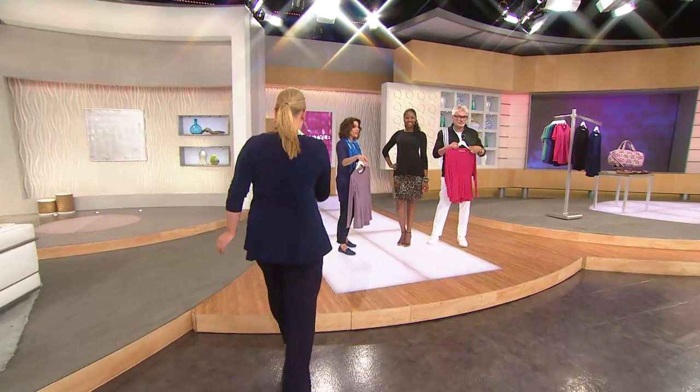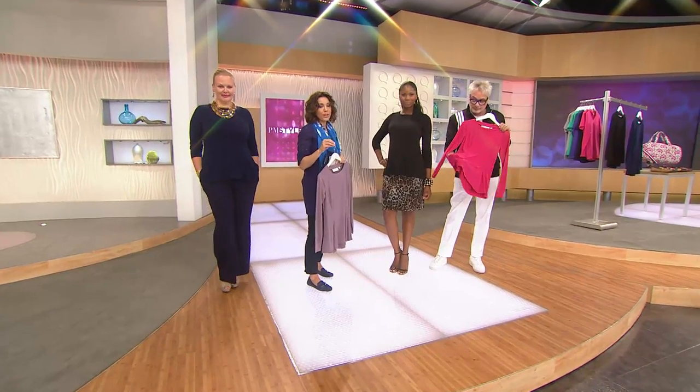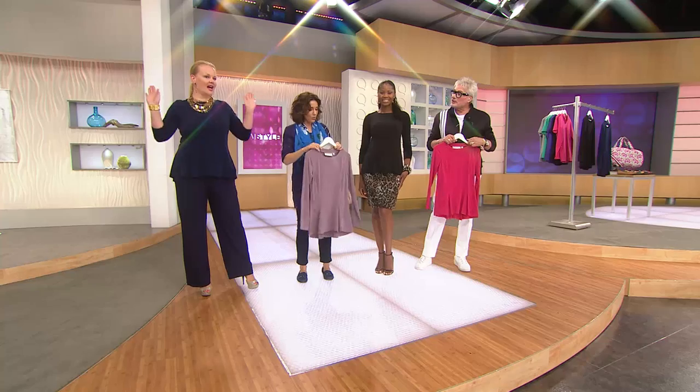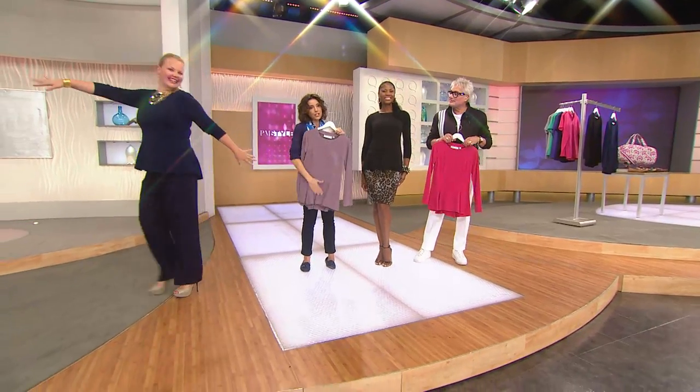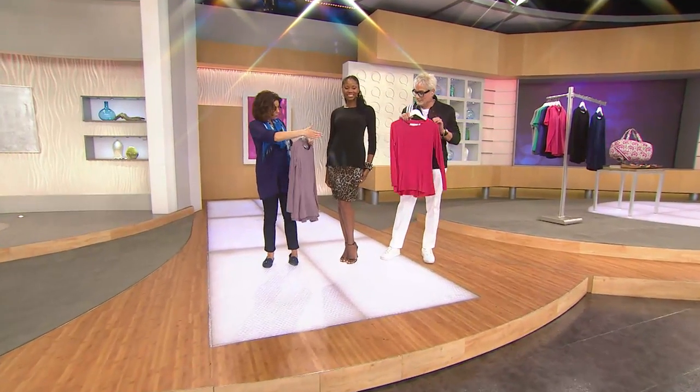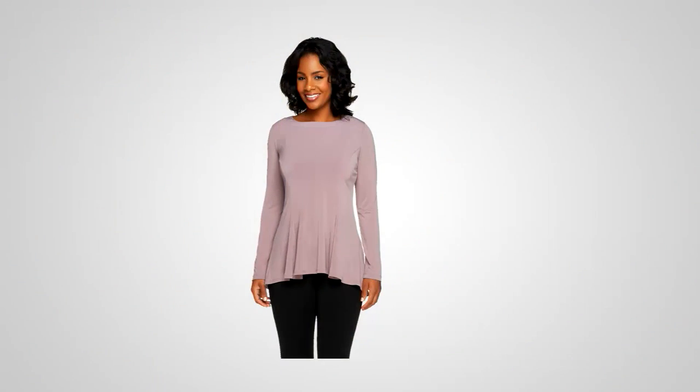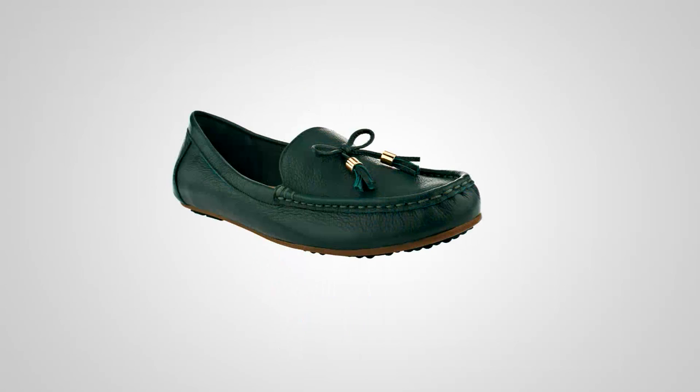Over 1,500 have already been ordered. Navy has completely sold out. What's still available is vintage orchid, that beautiful raspberry, and black. George, it's always so nice to see you — God bless you. So there it is — if you want it, now's the time to grab it.